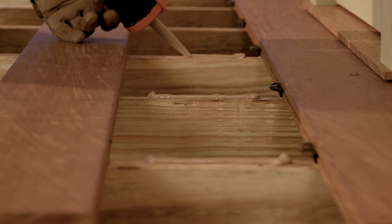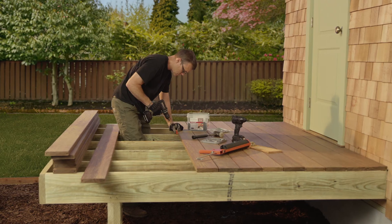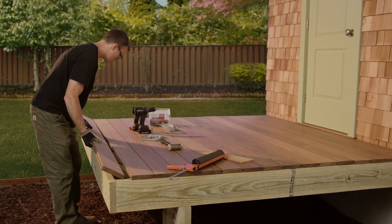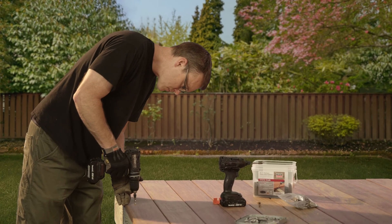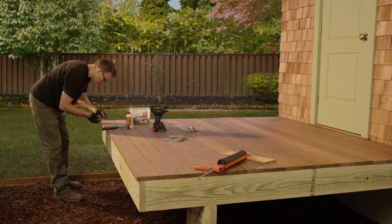Repeat the adhesive and fastening process for all remaining boards. For the last board, be sure to repeat the countersink and wood plug process from the first board installation.